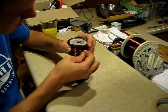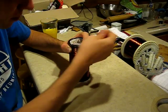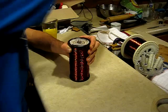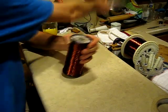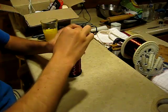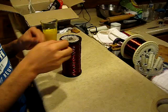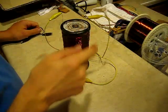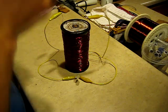Now that we've got this secondary wrapped on here, we'll feed the other end of the secondary wire up through the hole that we had prepared earlier. To keep it from unraveling, I'm going to put a little bit of hot glue on it right where it goes in and then pull it tight. Now I'm just going to strip the enamel off these ends, and I've connected two wires to the terminals of the secondary.